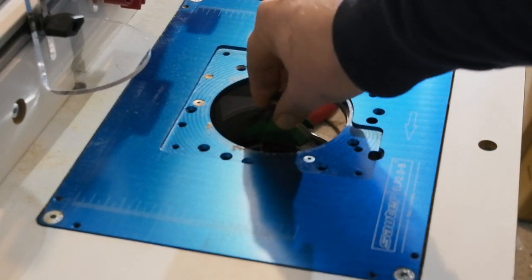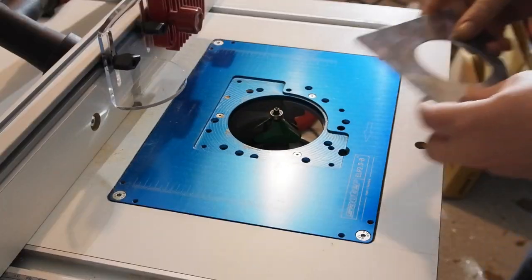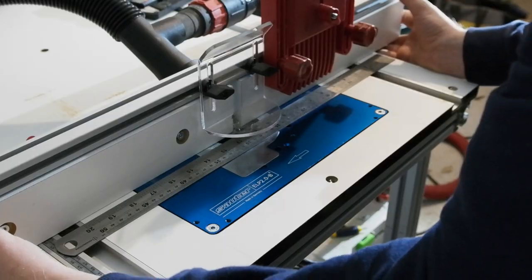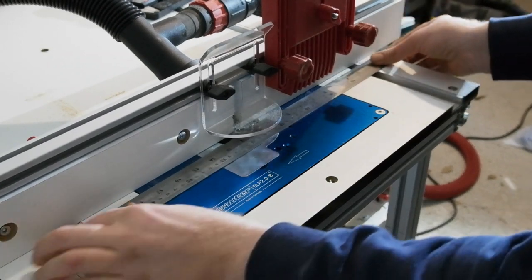Here you can see I've swapped to a fairly large chamfer bit, so I swapped to the larger reducer plate. This cutter being bearing guided, I backed the fence up to it using a long steel rule.